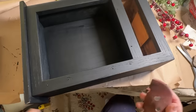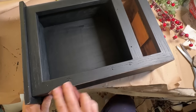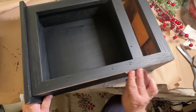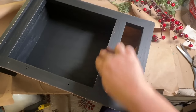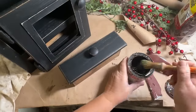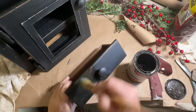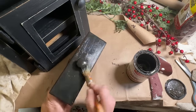Of course, to go along with my primitive look I want to distress the edges, so I'm going down all the edges of my cabinet. Once I have it distressed the way I like it, I'm taking some antique wax and I'm going to put it all over my drawer, my door, and my cabinet.